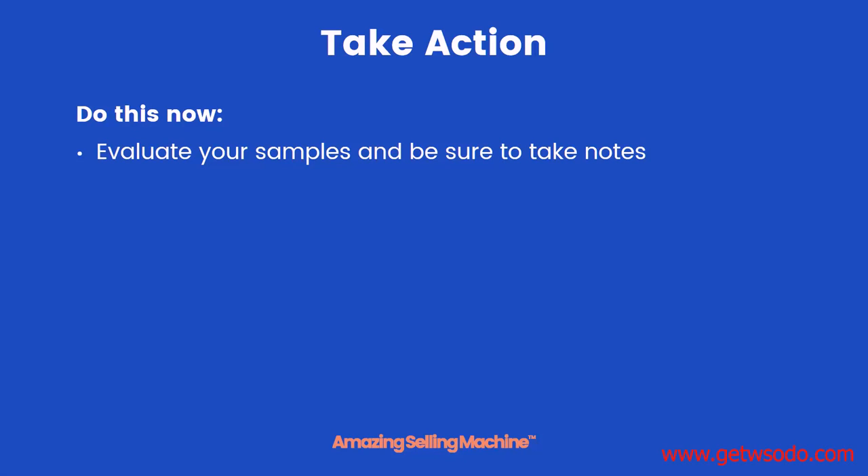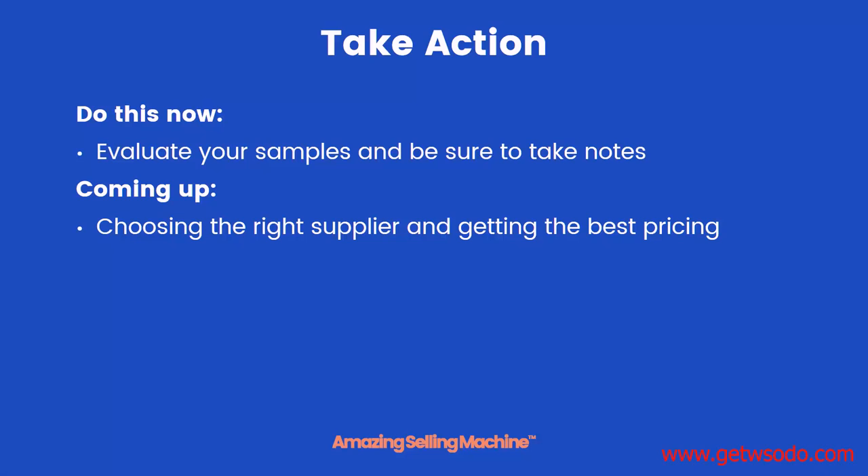So now it's time for you to take action. I want you to evaluate your samples and be sure to take lots of notes. Then in the next lesson, we're going to learn all about choosing the right supplier and also getting the best pricing. We'll see you in the next lesson after you've reviewed your samples.